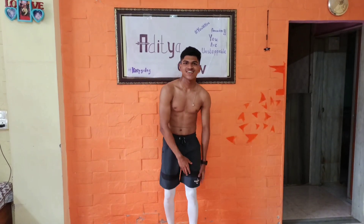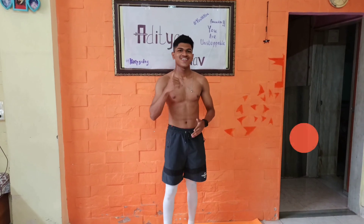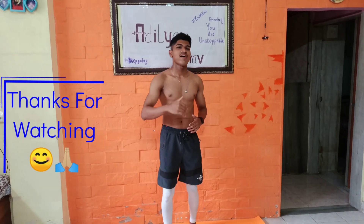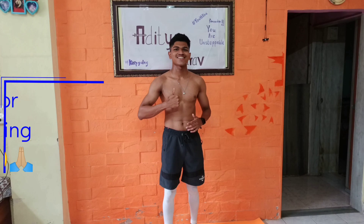As you can see, I'm wearing these — that's why. So people, do hit that like button, and also subscribe and share this video with your friends and families. Till then, keep going. Stay home. Stay safe. This is Aditya and I'll be back soon. Cheers!